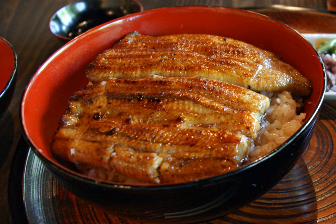Unadon, an abbreviation for unagi donburi, is a dish originating in Japan. It consists of a donburi-type large bowl filled with steamed white rice and topped with fillets of eel grilled in a style known as kabayaki, similar to teriyaki.